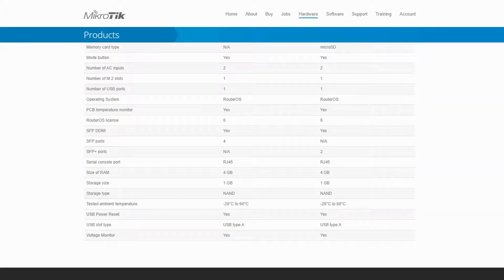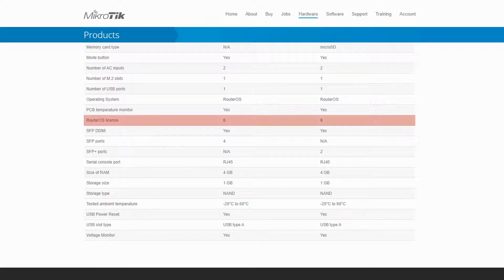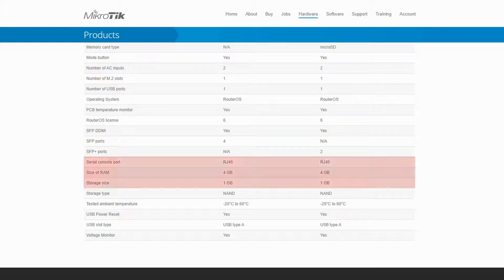Moving further down the table, we can see that the storage capacity of both devices can be greatly increased thanks to the one onboard M.2 PCI Express slot available on the router board of each device. Both routers come with a Level 6 RouterOS license, and they also support SFP DDMI. However, the CCR1036-12G4S has four SFP ports, while the CCR1036-8G2S+ comes with two SFP+ ports. Moreover, both devices have RJ45 serial console ports, 4GB of RAM, and 1GB local storage.